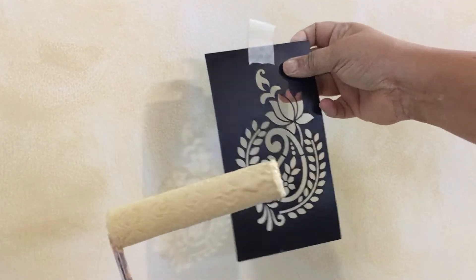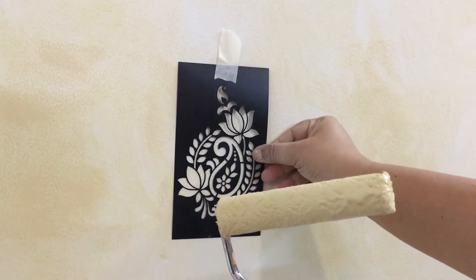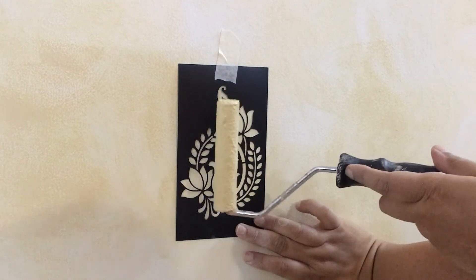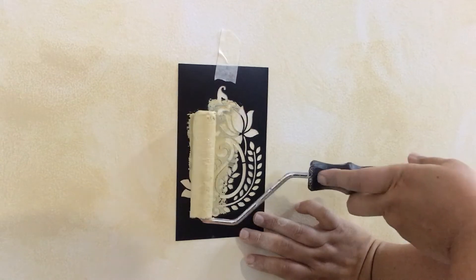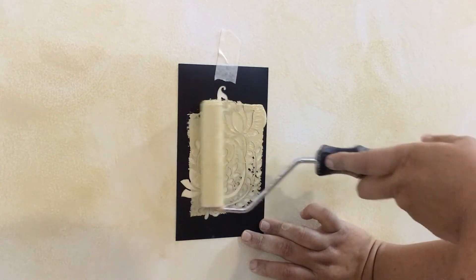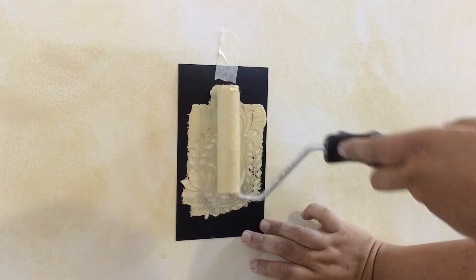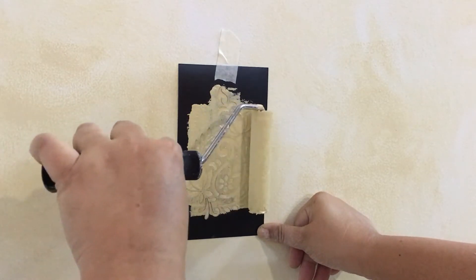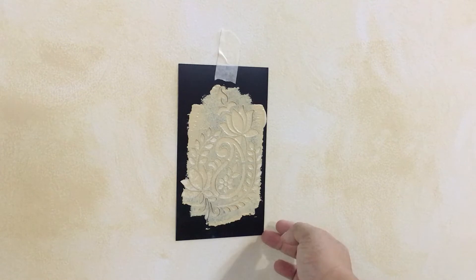I'm going to do a tone-on-tone so I'm using the same color and this stencil that I got at Itsy Bitsy. I'm not going to be too careful about where I place it — I want a very distressed kind of stencil, not a fully perfect pattern. Through the process I realized since it's the same color I could just roll it, and whatever excess is stuck to the sides I can just wipe it off with the wet rag. It looks a lot darker but it'll dry lighter and blend into the background.